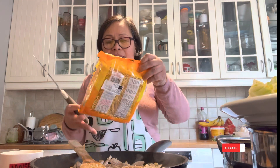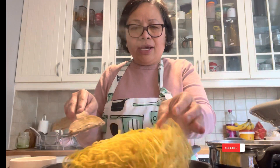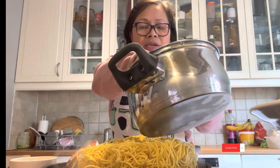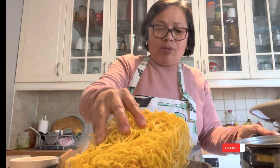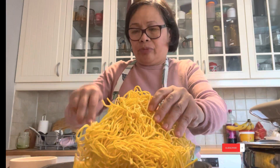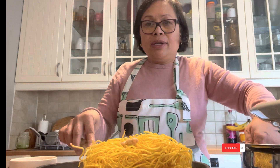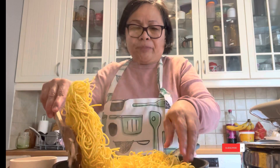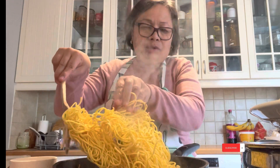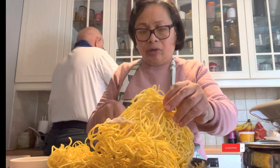This is my special Pansit Kanton noodles. I add them here, and then I add a little bit of water.